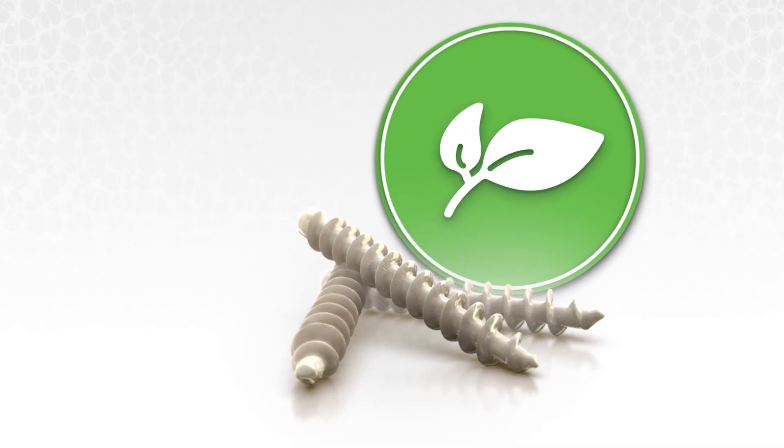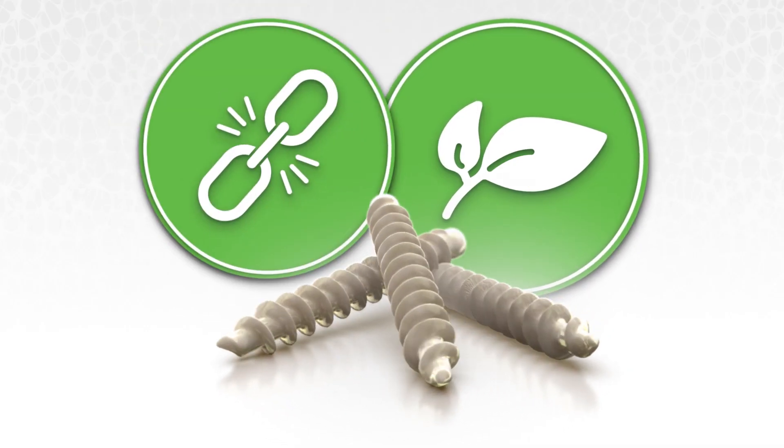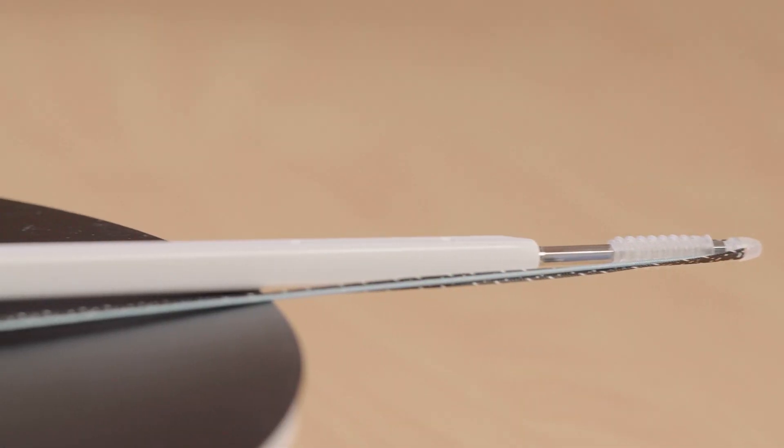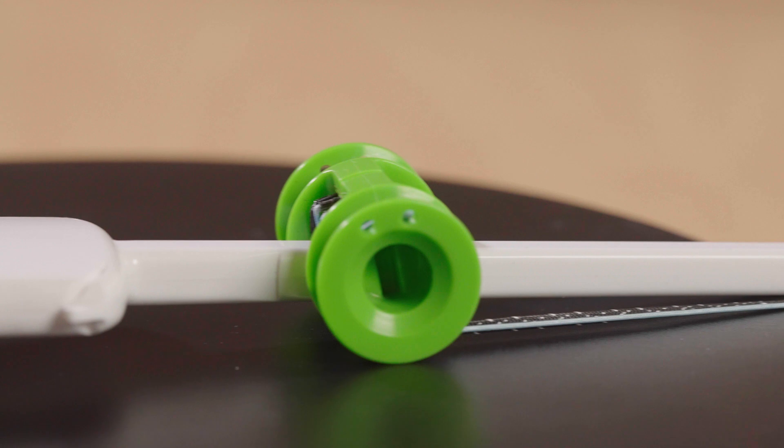In her case, for the calcaneal osteotomy I used the 4-0 osseo screws, and for her ankle ligament reconstruction I used the osseo anchor.